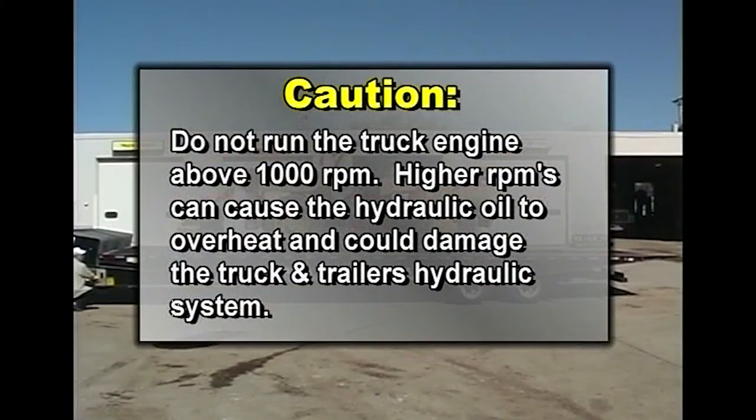When loading or unloading, do not run the truck engine above 1,000 RPM. Higher RPMs can cause the hydraulic oil to overheat and could damage the truck and trailer's hydraulic system.